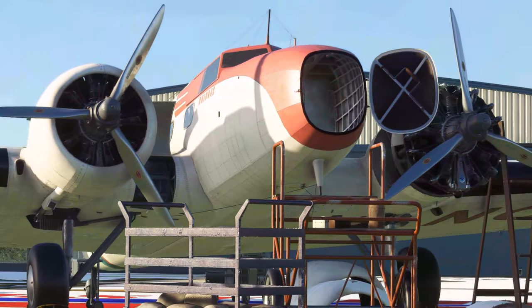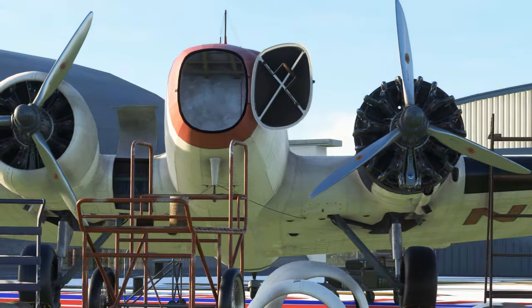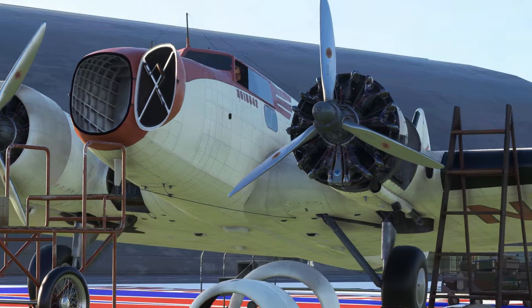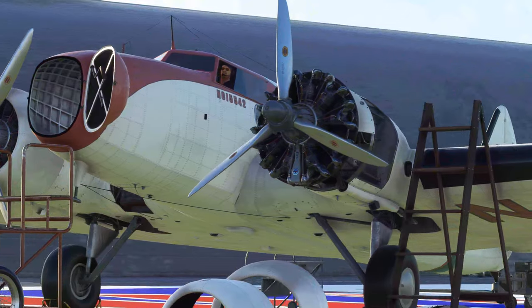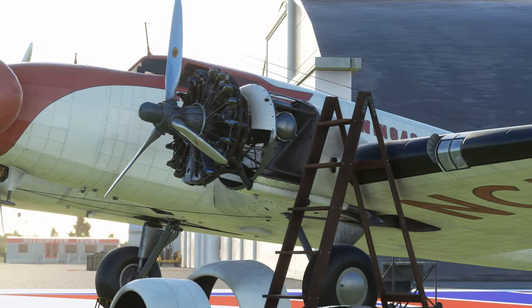Hi everybody. Today I'll be going over Wing 42's Boeing 247D. This is probably going to be kind of a long one, at least long for the length of videos that I tend to make, so we'll go ahead and get started here.